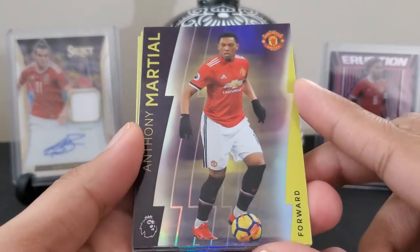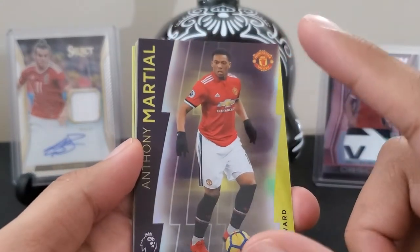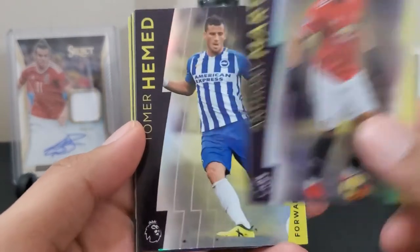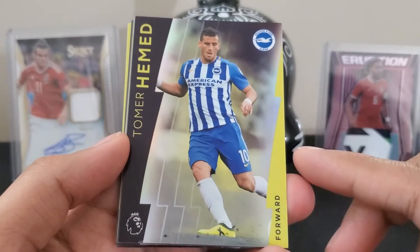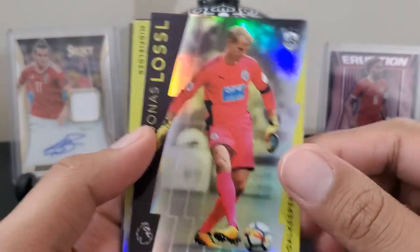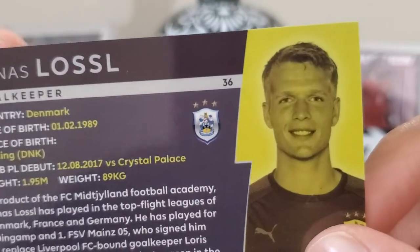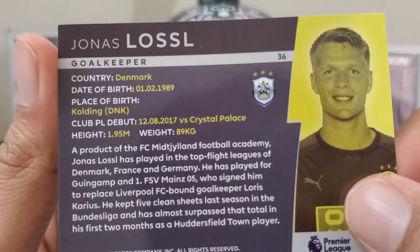Anthony Martial — Select, I believe. Tomer Hammond for Leicester. Jonas Lossl, goalkeeper — he's a Denmark player.